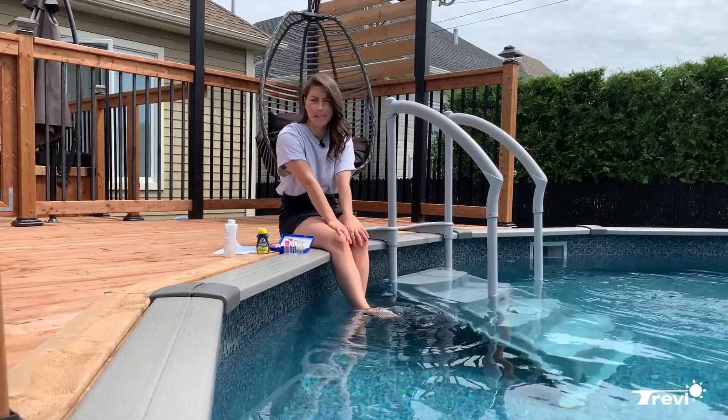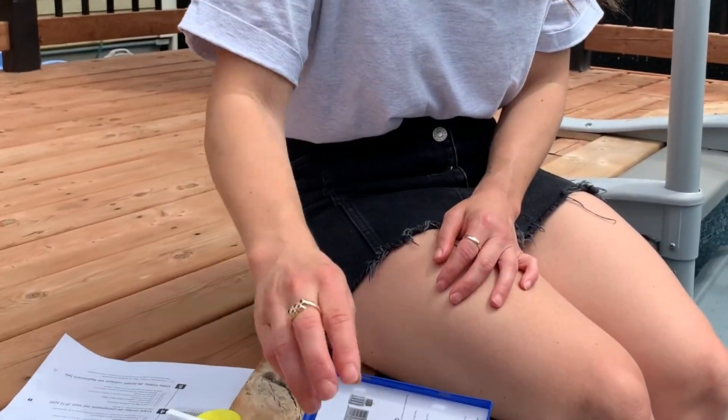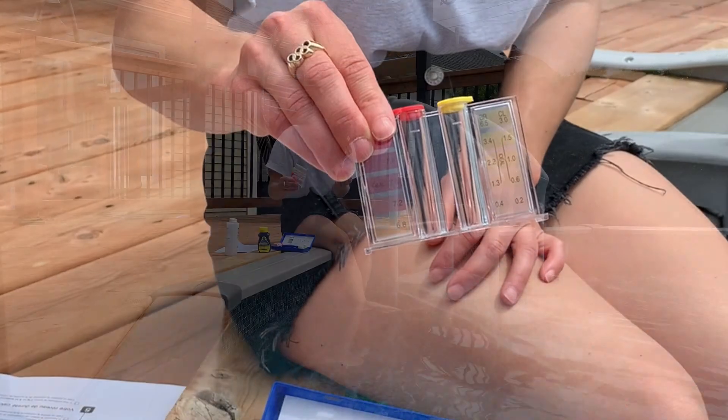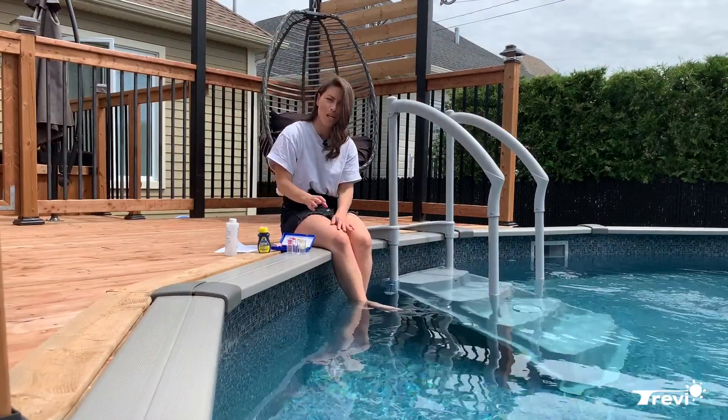During summertime it is your responsibility to have your water tested at least once a week with the help of the strips or the droplets, and these tests will help you keep your water clean, safe and enjoyable to swim in.